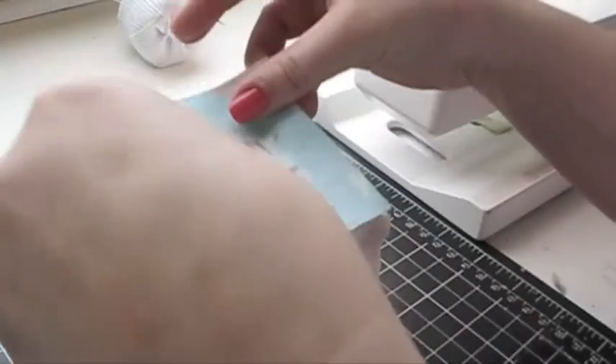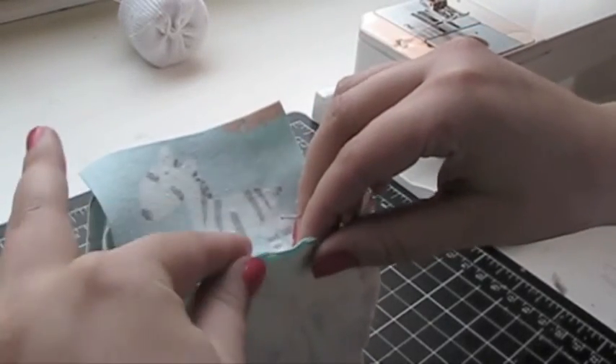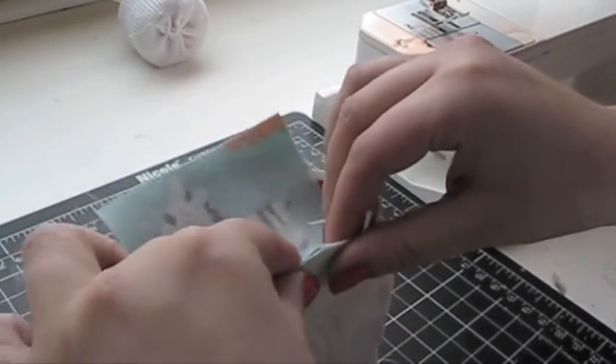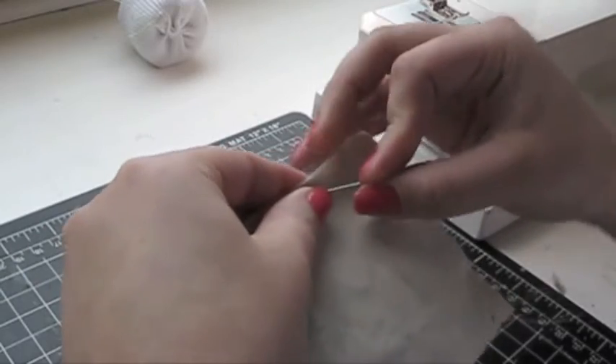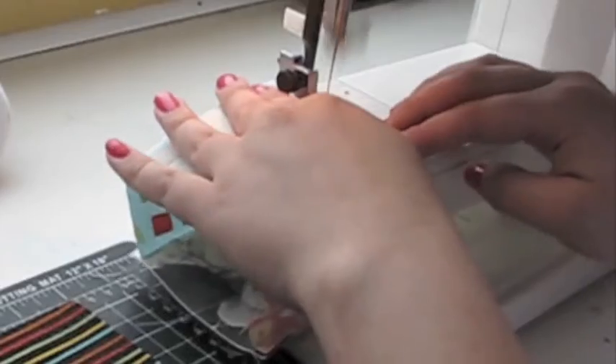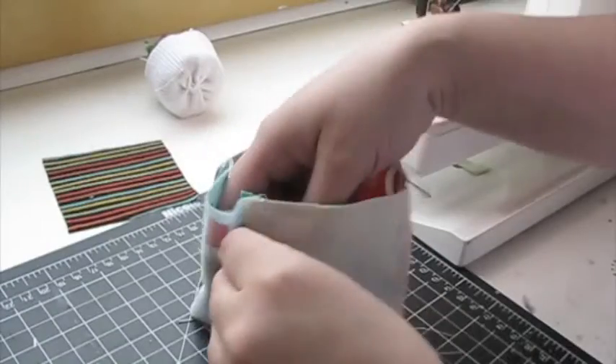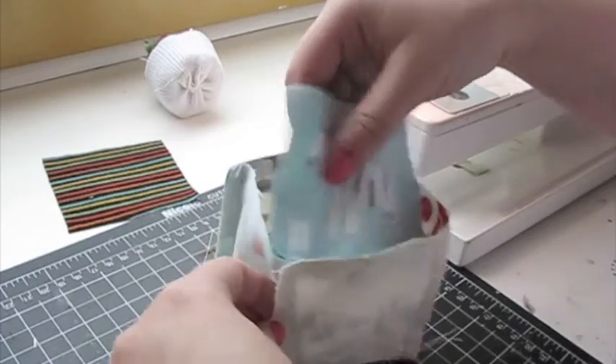Then layer another square of fabric on top of your cube. Fold inward against one side so the top edges of the fabric are aligned. Pin in place and sew. Repeat for the remaining 3 sides.